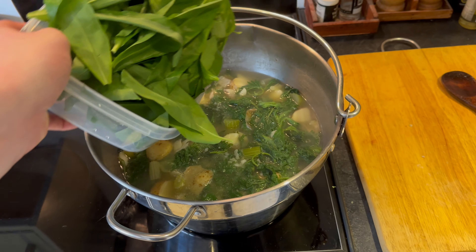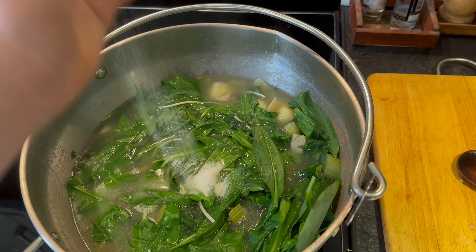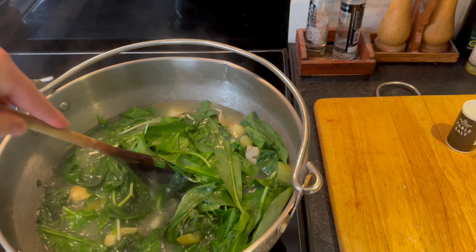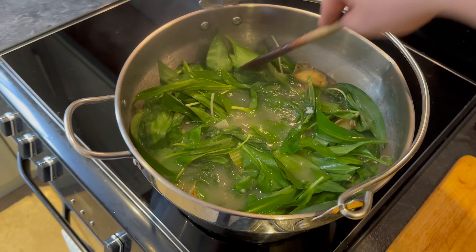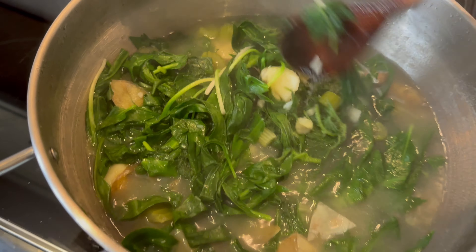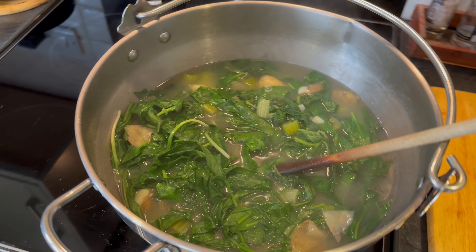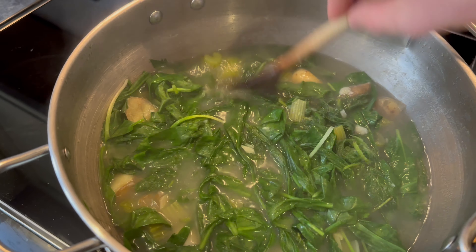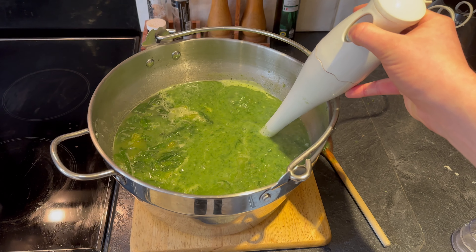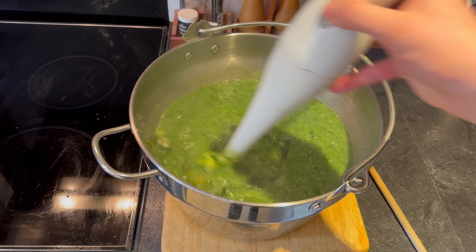Once the potatoes have gone soft you can add in your nettles. Turn the heat back down to medium-low — you don't want it too high because it will destroy the micronutrients in the greens. After about five minutes you can also add in the wild garlic and a good few pinches of salt. You really don't want to overcook the wild garlic because you want to keep that nice vibrant green colour, so just two or three minutes.